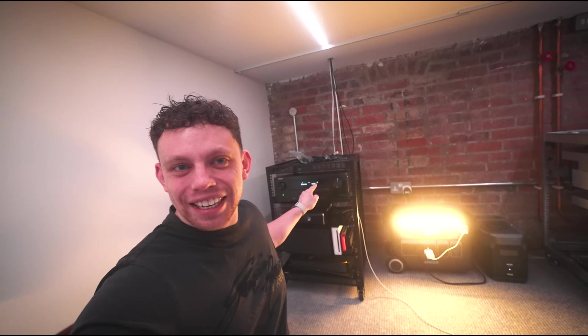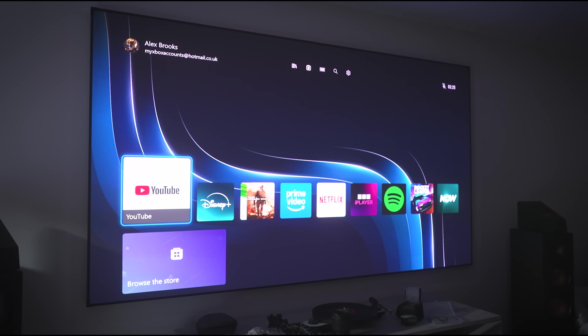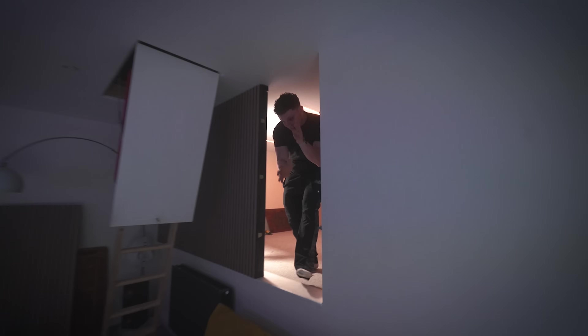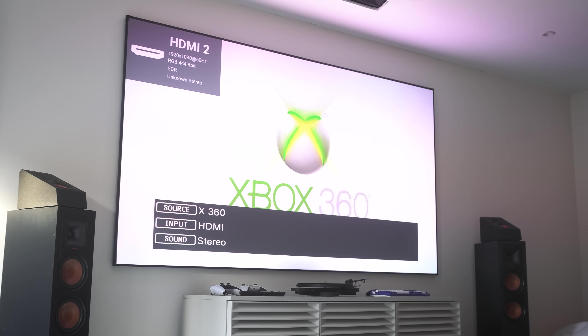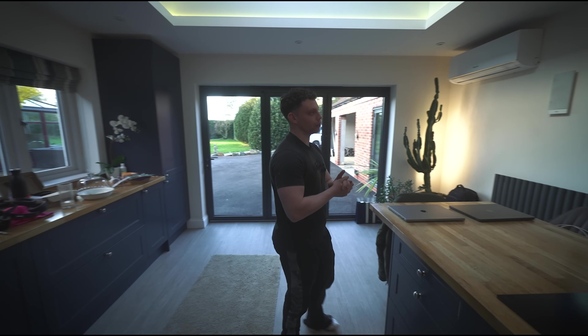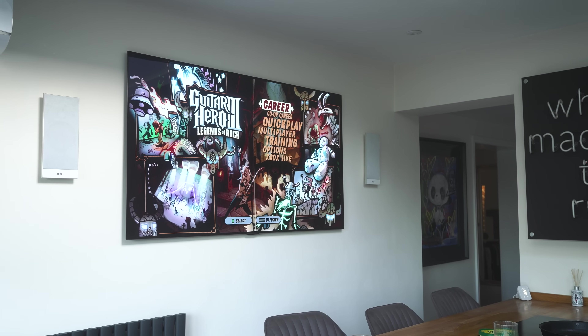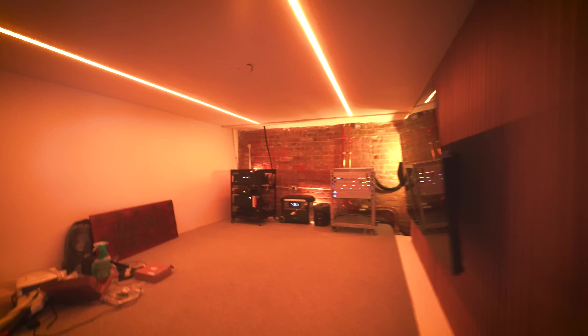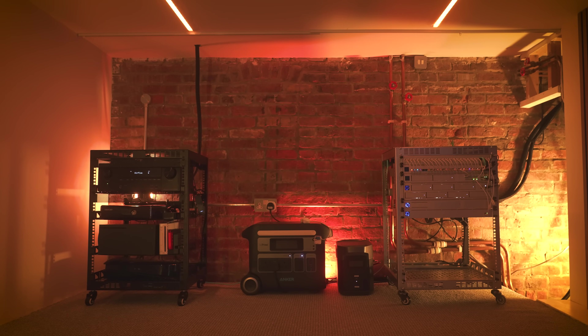Now we are getting there. In theory, this should mean that if you wanted to play some games or enjoy some movies on the projector, you can — and in the kitchen as well. Anything within that rack can be displayed on any TV in the house, which was the end goal. I'm so glad we've managed to make something of this space because it is such a strange small space. For those asking, it's actually above a cellar — whatever the previous owners did, it resulted in this oddly shaped room.